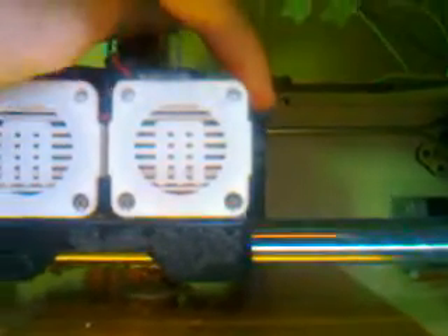What I do then — I'm trying to do all this with one hand — is you press down on your lever and you pull your filament out. So you press down on your lever, you pull your filament out and it should just come out.